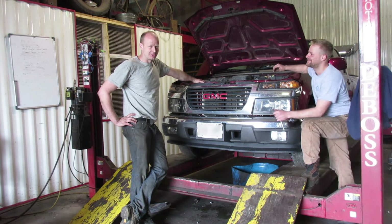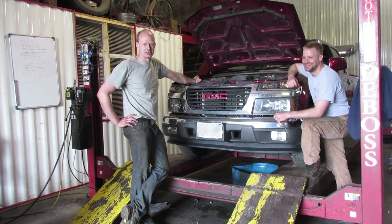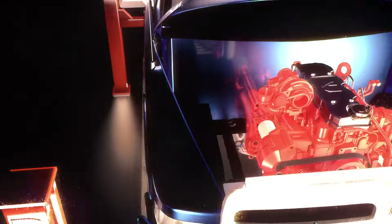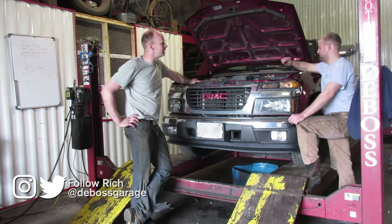So you're wondering why you got a quote for three or four grand to do the timing chain on your Canyon? Well, it's because every engineer that worked on this was in a different room and didn't talk to any other engineers when they built this thing. To get out the timing chain, it's quite a job.